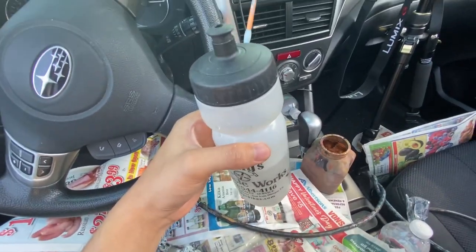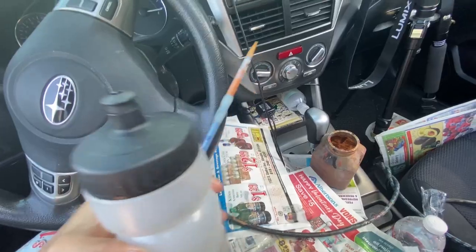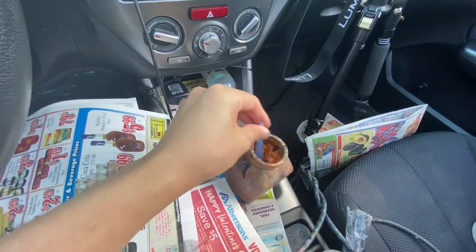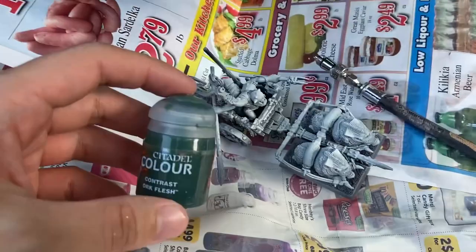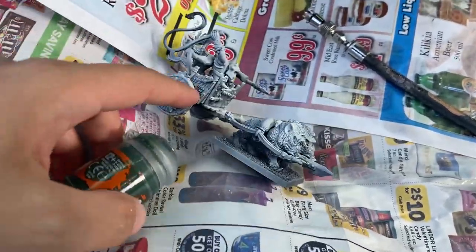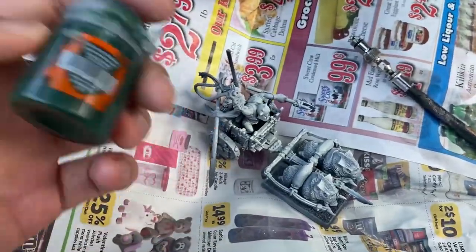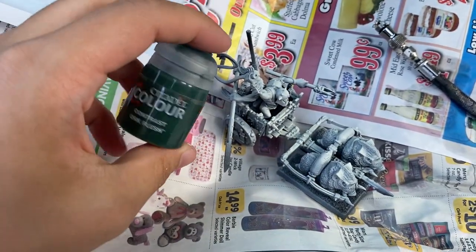It took me a full two minutes to process that that's water I could be drinking and not just using to clean off brush tips. Wash up the paintbrush. We're going to start off with orc flesh contrast paint, because I forgot the color I wanted to use on the chariot itself, which is what I would normally do. Shake the bad boy up — or, are you supposed to shake contrast paints? I don't know very little about these. I can never use them. It makes a satisfying pop.